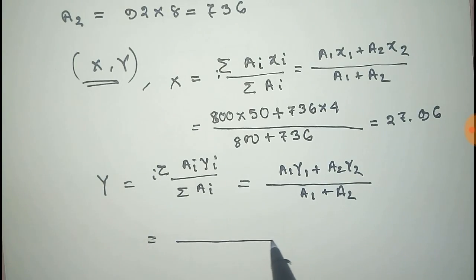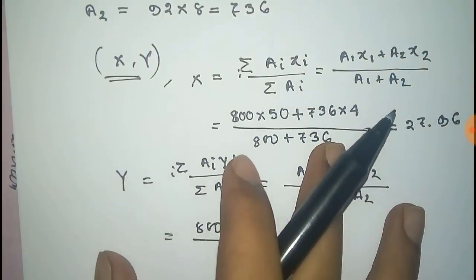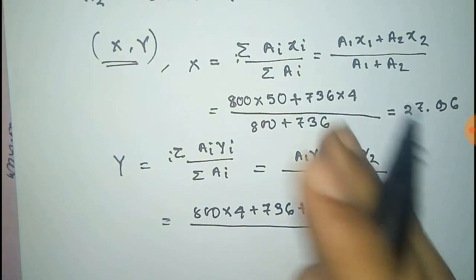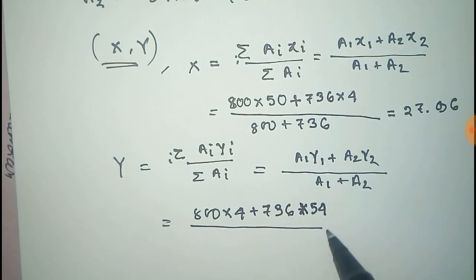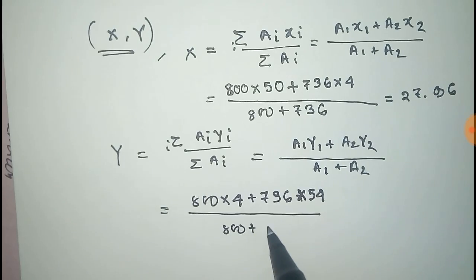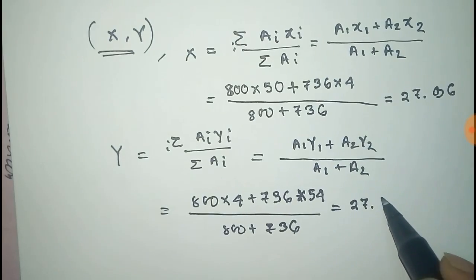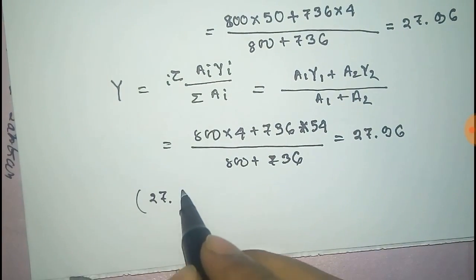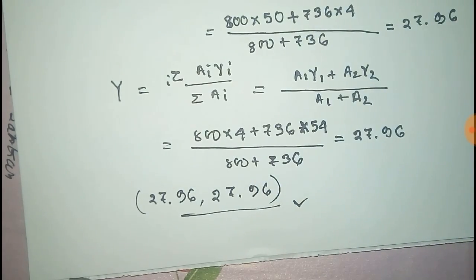For y, the formula gives: (A1·y1 + A2·y2) divided by (A1 + A2), that is (800 × 4) plus (736 × 54), divided by 800 plus 736. After calculation we get 27.96. Thus the coordinate point of the centroid of this L-shaped body is (x, y) = (27.96, 27.96).